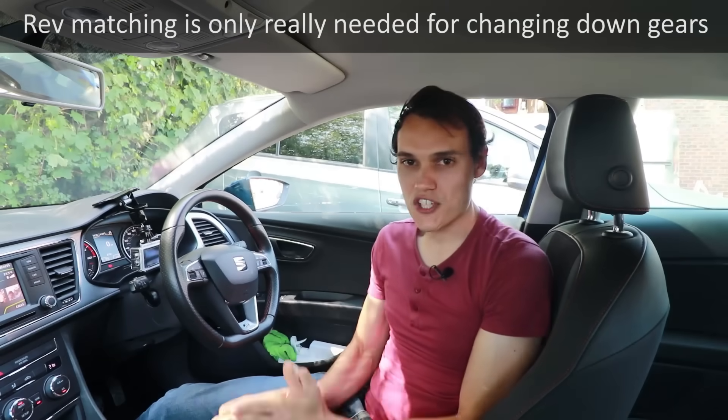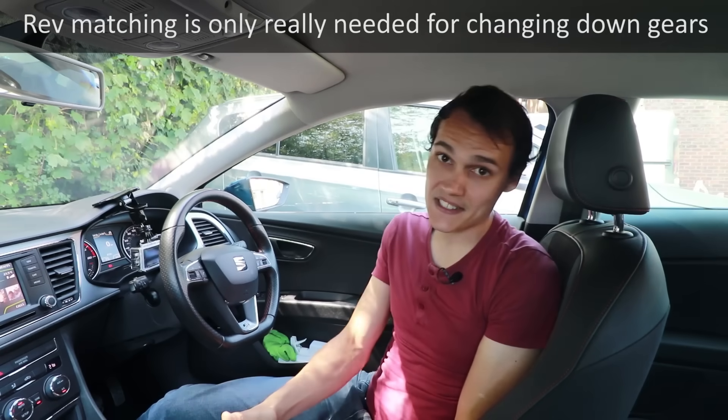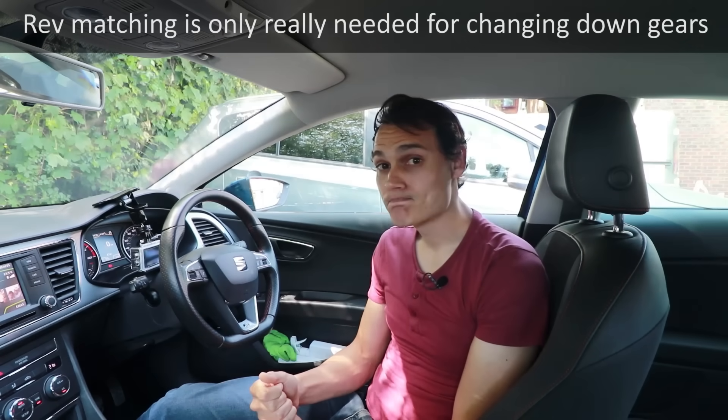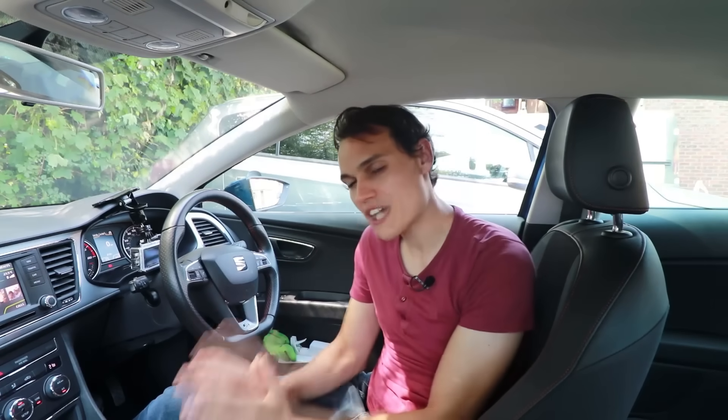The first thing you need to understand is that you don't always go to lower gears to go slower. Sometimes you'll choose a lower gear to speed up. For example, if you wanted to overtake a car, you're best off being in the lowest gear possible so you have more power and a burst of acceleration. Lower gears give you more power.